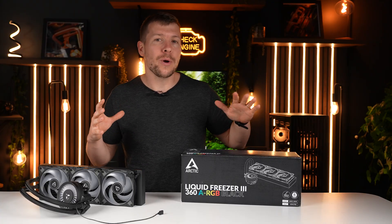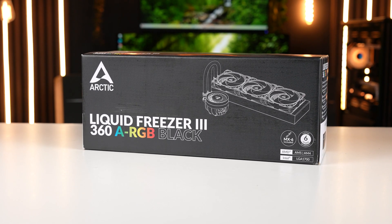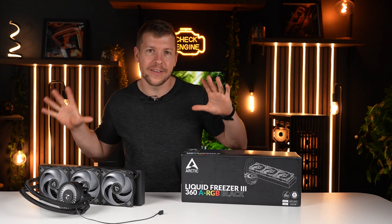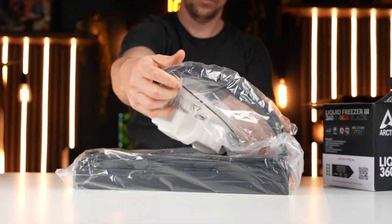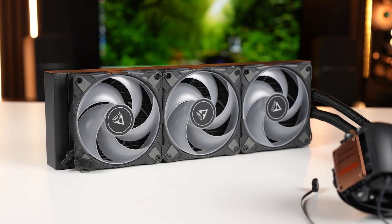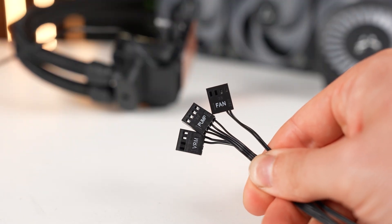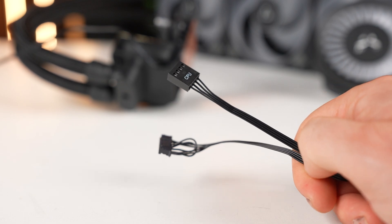Today I want to give away an Arctic Liquid Freezer 3 AIO cooler. You can win that by telling me in the comments what's your favorite feature about this particular AIO cooler. This cooler comes pre-installed with three high static pressure fans, which makes it user-friendly. It has the option to individually control the fans, the pump, and the VRM fan PWM — or you can have one cable that connects to it which controls the whole thing.